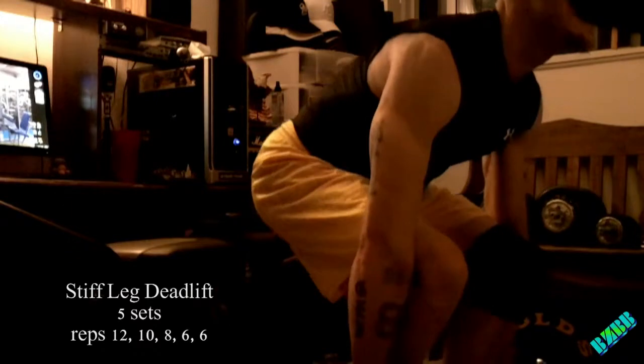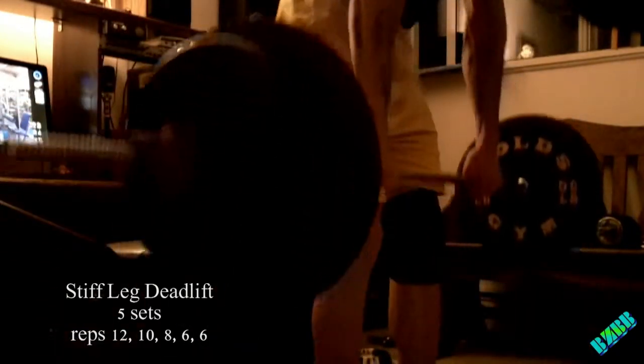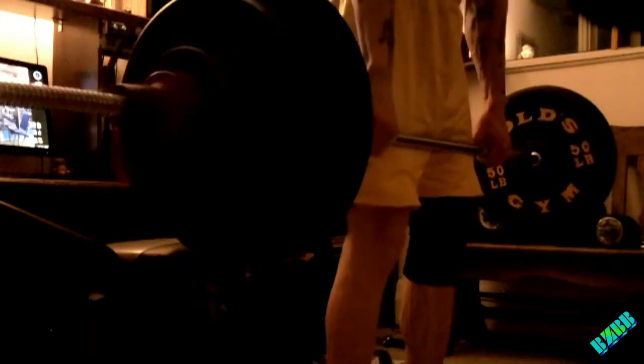Now I'm going to go to the hamstring workout. First exercise is stiff leg deadlift. Yeah, it puts a lot on the back, but if you've got that good mind-muscle connection, you're going to be able to focus in on your hamstrings.